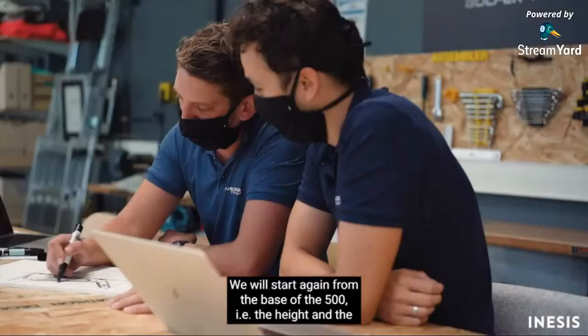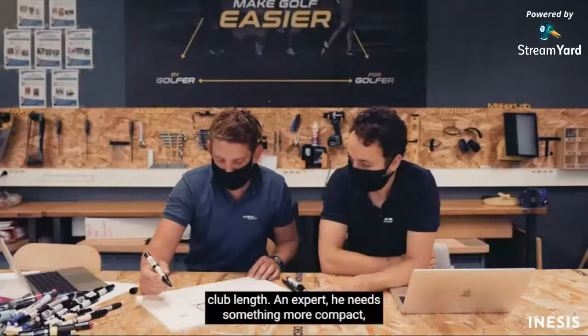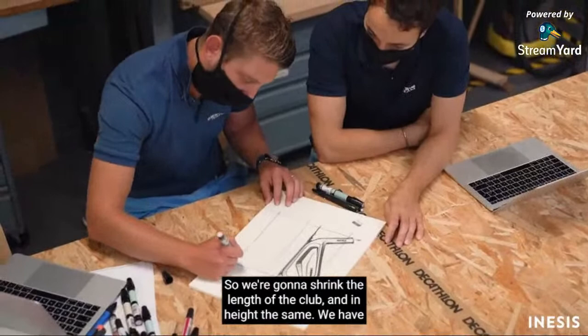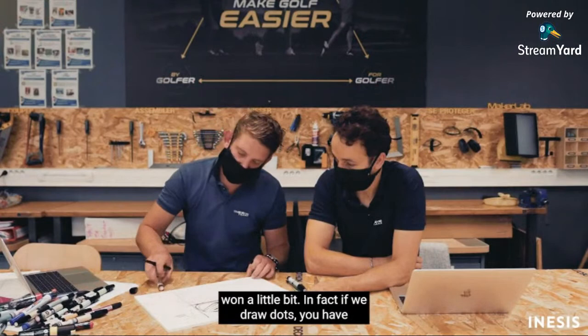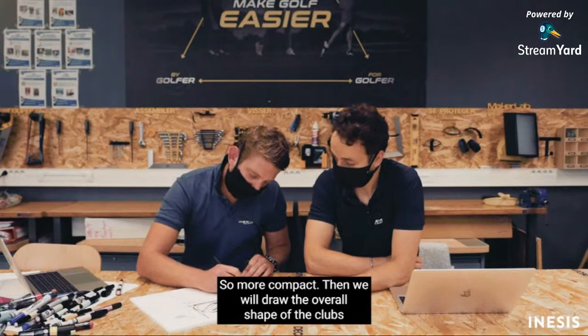We will start from the base of the 500 — the height and length of the club. An expert player needs something more compact, less wide, a bit higher — something more bodybuilder-like. So we will reduce the length of the club slightly, gain a little in height. The extremity of the 500 is here, and the extremity of the 900 is here — more compact.